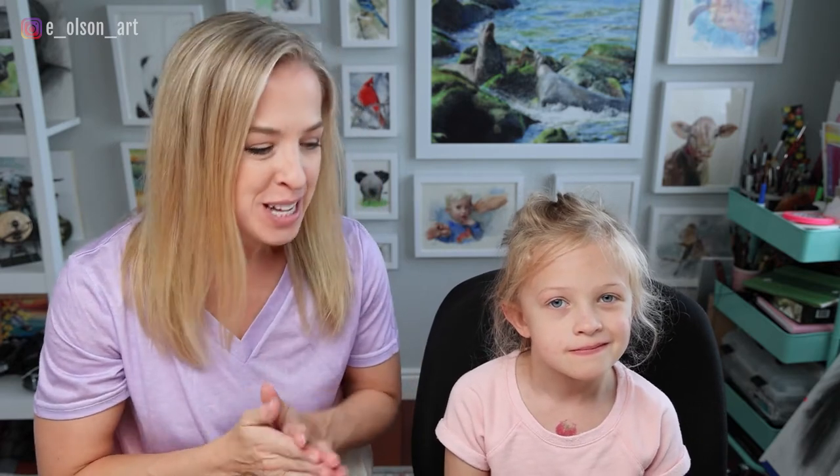Hey guys, welcome back to our channel. Lately, Ansley has been obsessed with learning about ancient Egyptian history, which I think is really cool. So what are we going to draw and paint today? Today we're going to draw and paint the Egyptian pyramids. Let's get started.